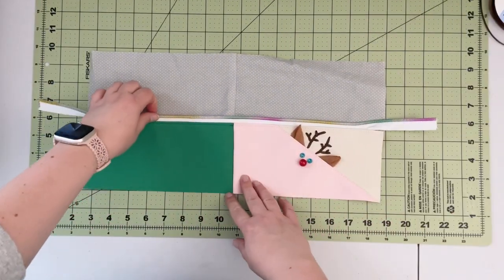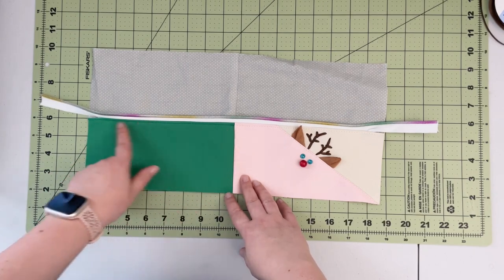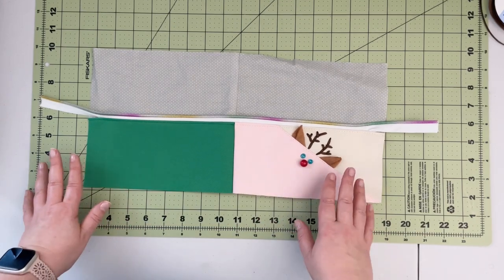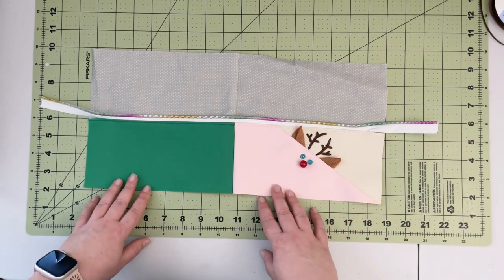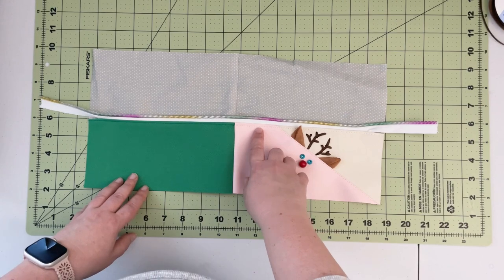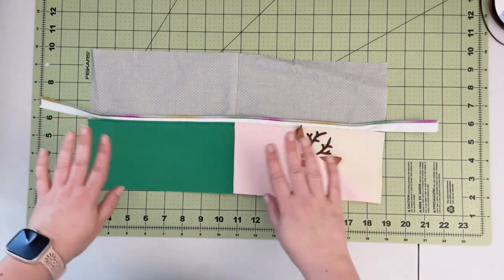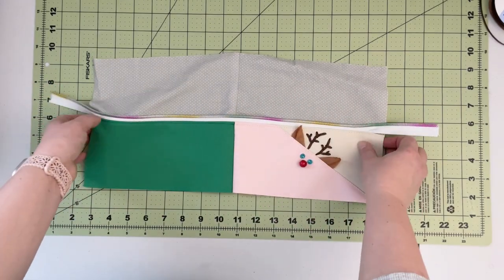Now that the zipper is top stitched — and as you can see, halfway through my top stitching I changed my thread so it matches my other fabric. You can do that if you are not super confident about your top stitching, so you don't have a light thread color on your darker fabric — that's what I like to do. Now that I have that done, I'm gonna connect the other edges of my pouch.